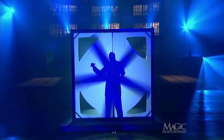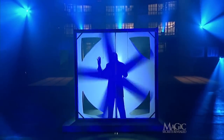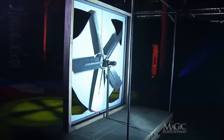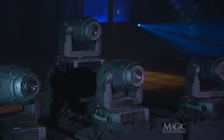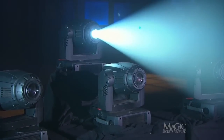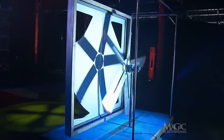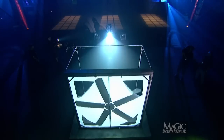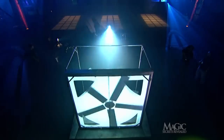The fan is positioned close to the canvas. When the spotlight goes out, the fan is moved back and the next spotlight comes on, but the shadow looks precisely the same. From the front you can see the shadow appears to be the same size.